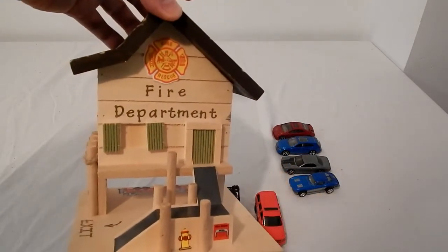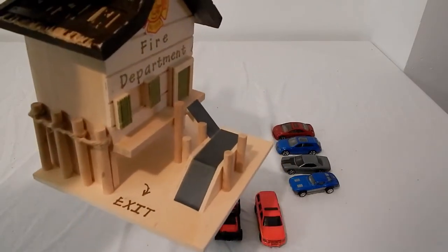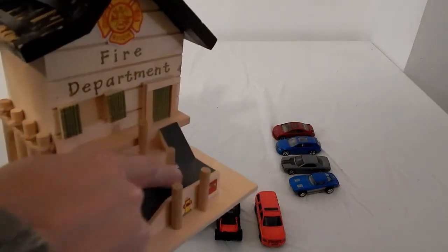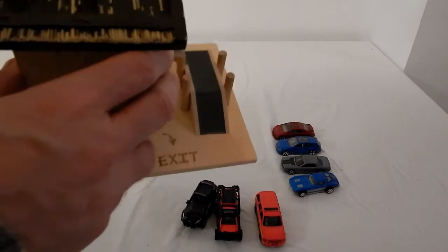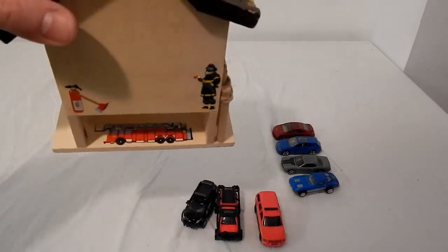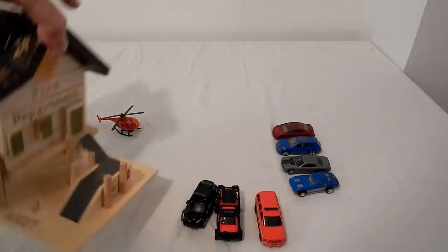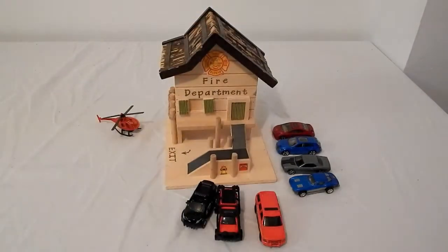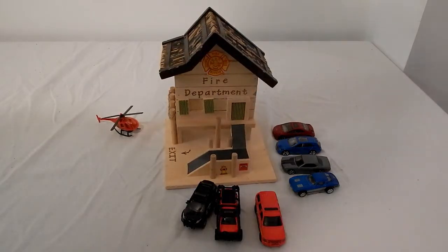All I did was put some stickers on the front — the fire rescue — put some duct tape up here to make it look like an asphalt walkway, put an exit and an entrance where the fire trucks go. The fire trucks go in the back, they come out the front. This was a simple toy for about five bucks that the kids really use and take advantage of all the time.